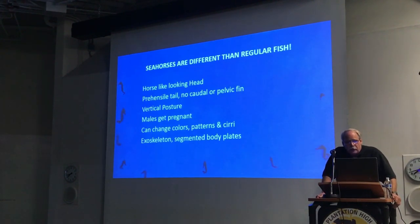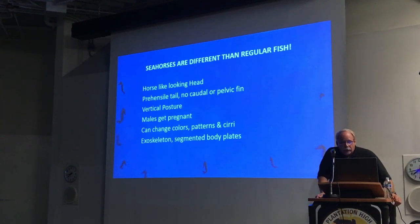Since seahorses are different than regular fish, some of the things are quite obvious. They've got a horse-shaped head, they have a prehensile tail, and they've got coloring from their skin. They have a vertical posture in the water column — they're upright, not horizontal like most fish. Males get pregnant, which is kind of cool. They can change color, change patterns, and they can grow what's called cirri — the stuff that looks like hair on their bodies — which they use for camouflage. They also have an exoskeleton made of bony segments.